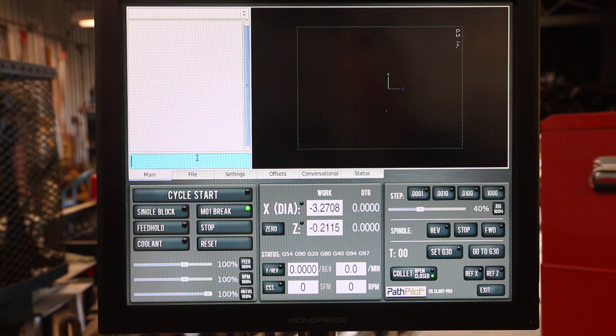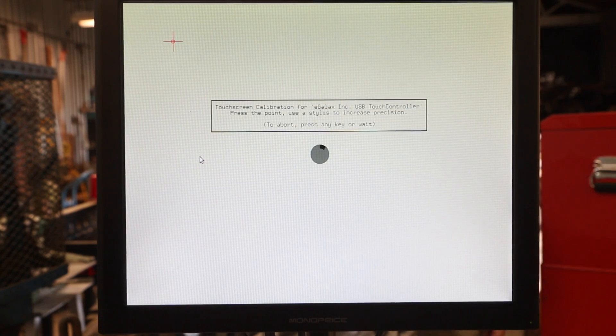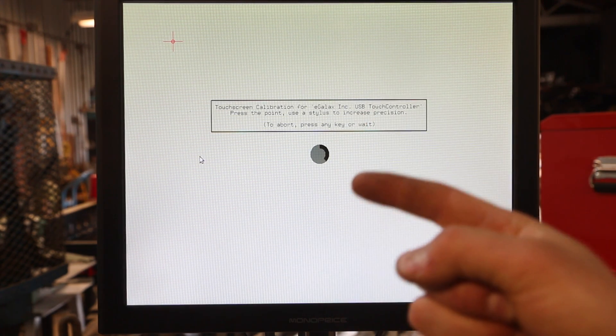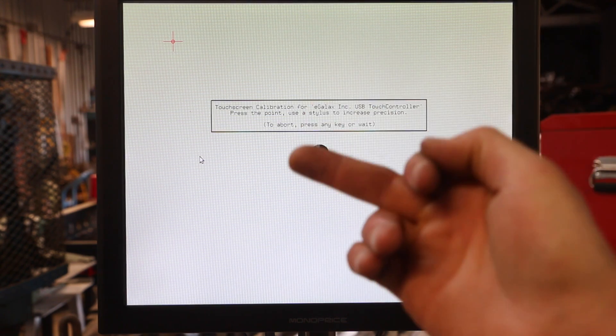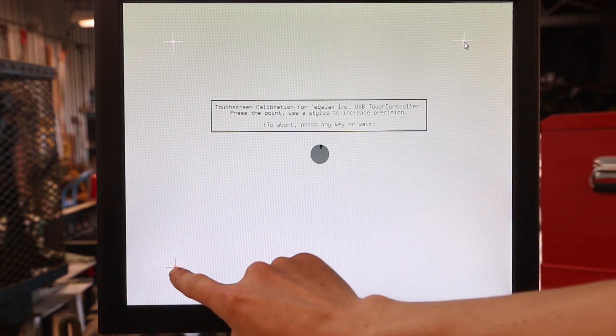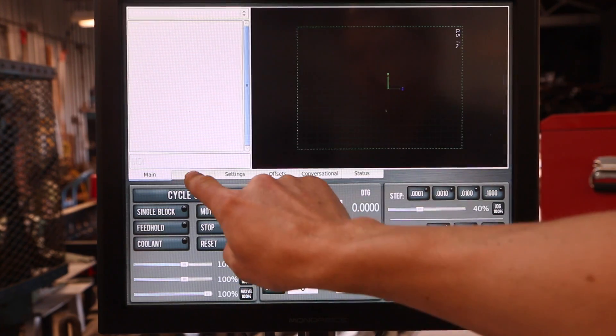Now we have to calibrate this — this is a very difficult and tedious process. You need to type in 'admin touchscreen', hit enter, and then use your index finger. It has to be your right-hand index finger. Do not use your middle finger — if you use your middle finger, Tormach will void your warranty. And folks, we have a touch screen!